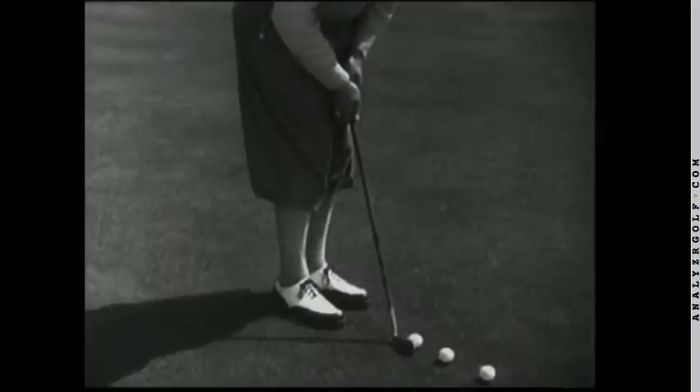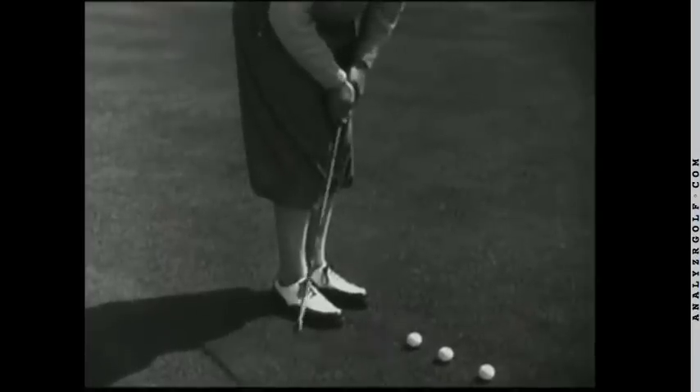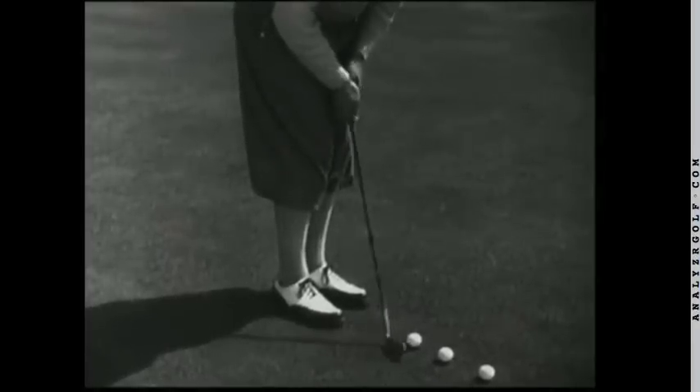If the right hand is used too emphatically at this point, it results in lifting the club, like this, so that the smooth stroke is impossible.